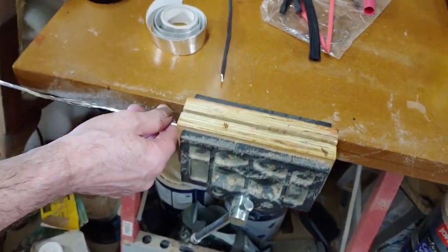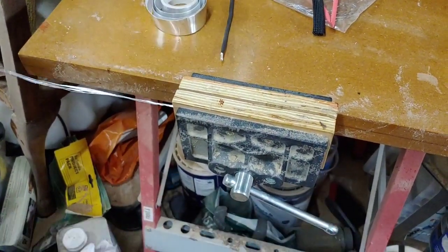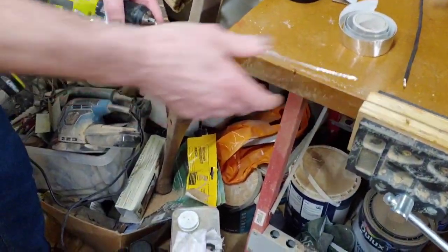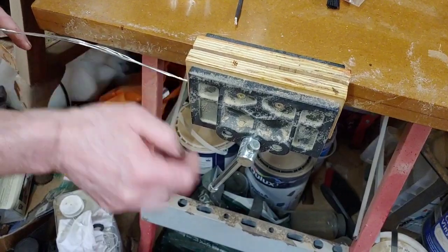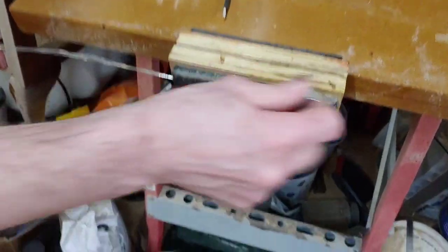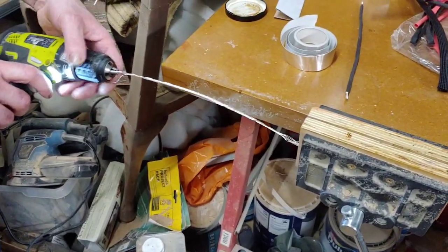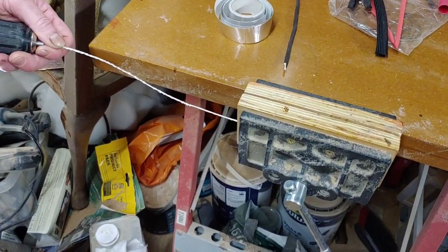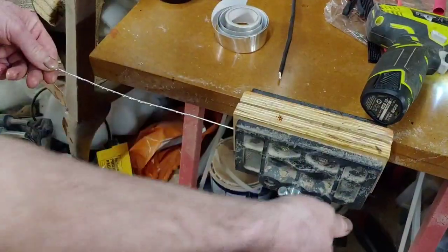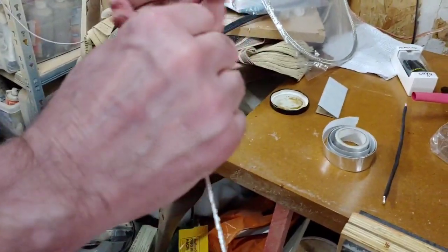We're going to clamp it in our vice - it's really handy to have a vice if you're interested in building cables. Push it in there, tighten it up quite tight, then spin it with the drill to create a nice twist. There we go - beautiful. Just whip that out, and there's our cable nicely twisted together, the same as the finished one.